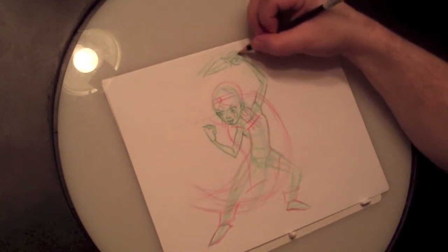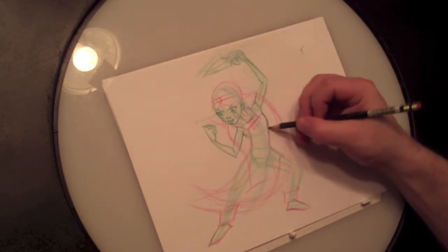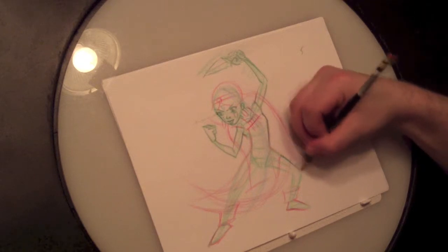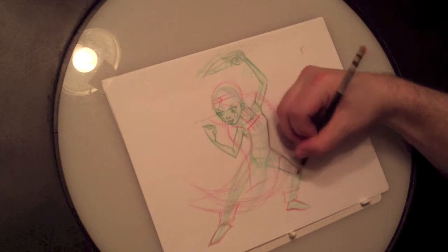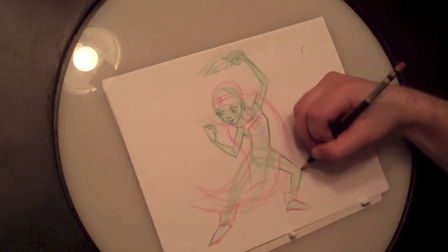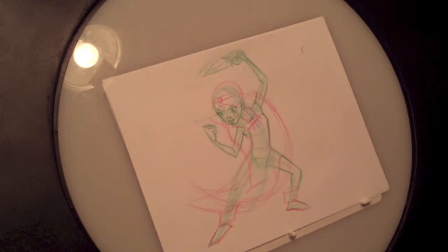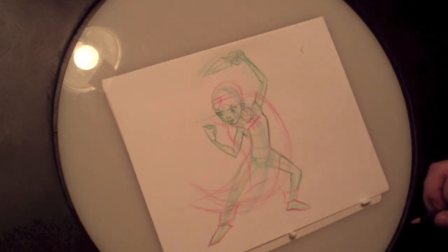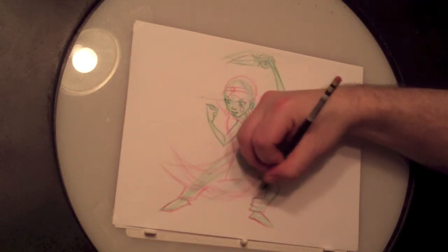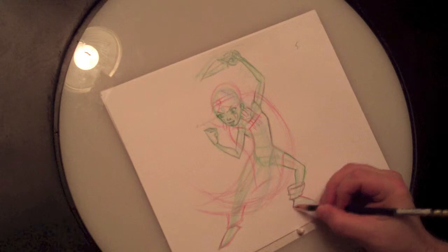I'm much happier with that — she still has a bit of a big hand but we can correct that in the next step. The legs are just the same as the arms — we already created these shapes but now we're going to define them a little further. A good idea is to get yourself a full-length mirror that you can put on the back of your door. When you're drawing, go stand in the pose and see what happens with your muscles and what positions they take.